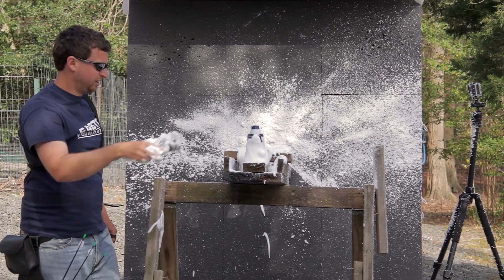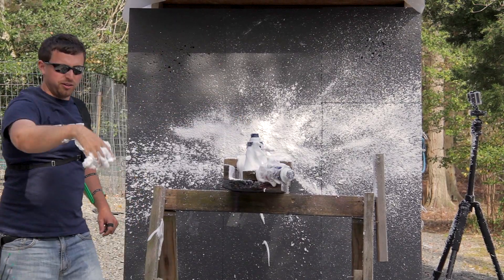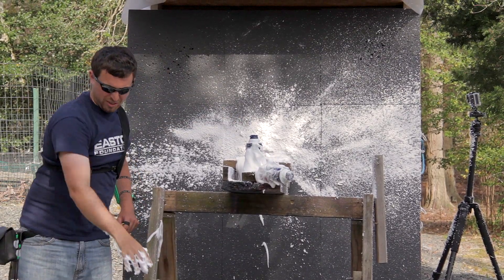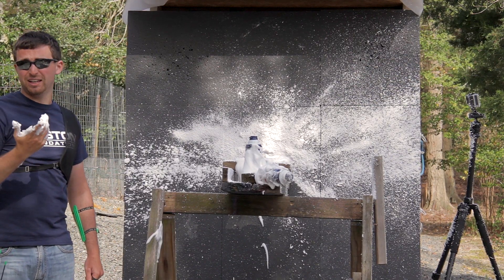We lost a nock inside there. And the arrow lives on. And now I'm full of shaving cream. Let's try something else.